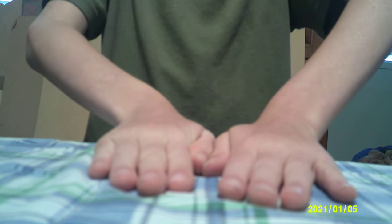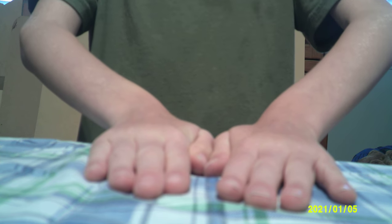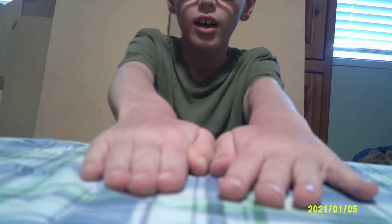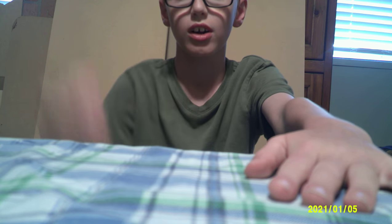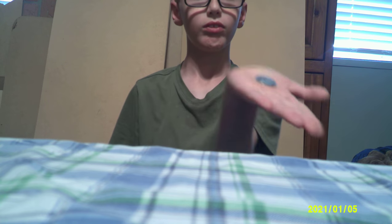Now that I have put my hands down, I'm going to show the coin. It's definitely in this hand. No, it's not in this one. Well, I guess we'll move on to the next magic trick. I hope that was good enough for you.